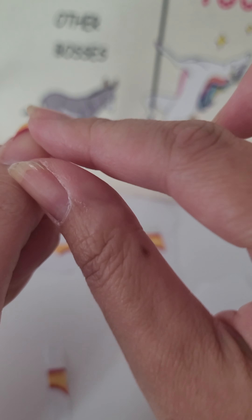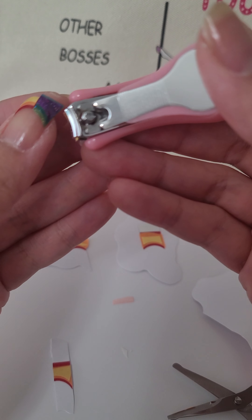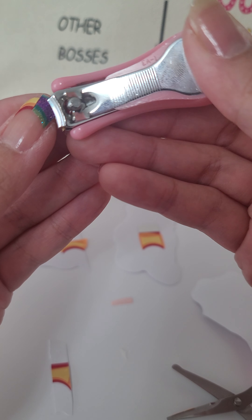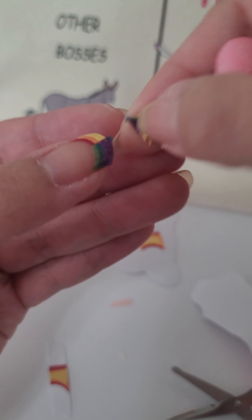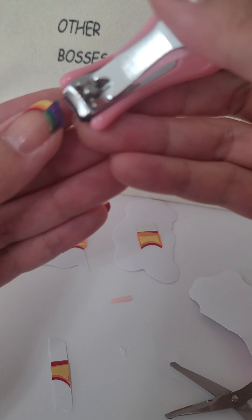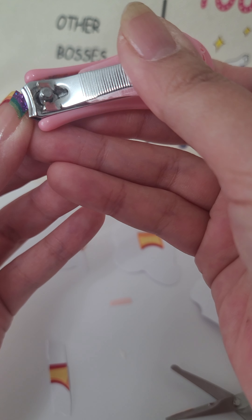Then I'm just gonna push it down. Again, it's too thick to perforate because you've got triple layers, so I'm gonna use my baby nail clipper and baby scissors to cut that excess off. I'm not clipping my nail — I'm just clipping the excess strip off instead of perforating it.